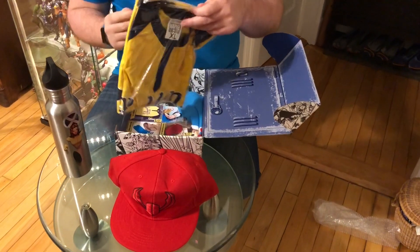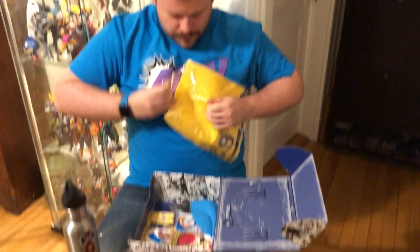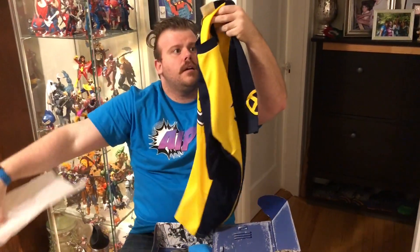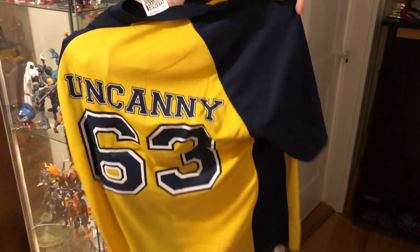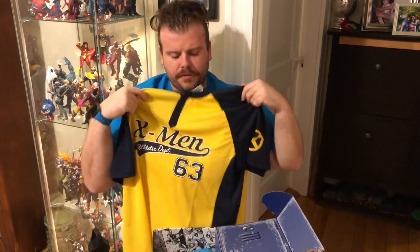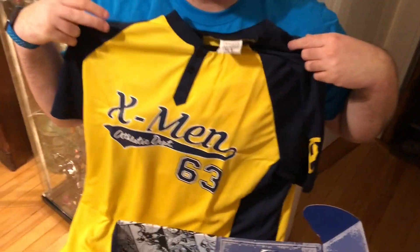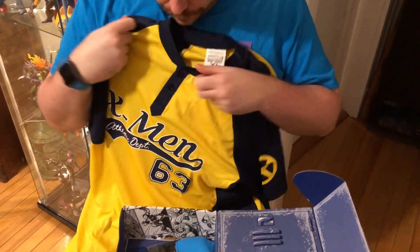And then the shirt — every crate usually comes with a shirt. It looks like it's a jersey of some sort. That's a baseball shirt, a baseball jersey. What does it say? X-Men. And on the back it says Uncanny, 63, Athletic Department. So if you read X-Men, or read X-Men in the 90s, some of the coolest issues had them playing baseball with their powers, or without their powers depending on the rules. It's got the X on the sleeve, that's cool.